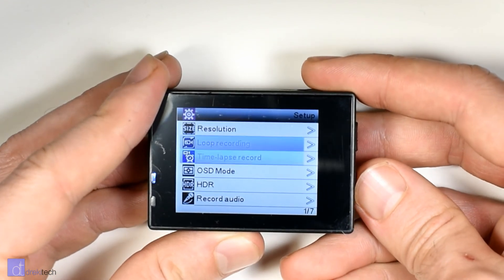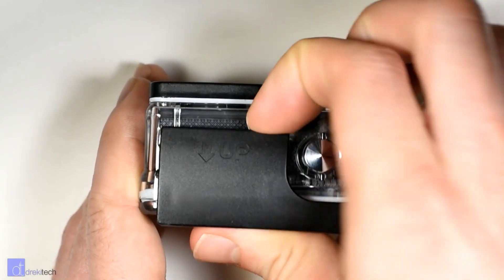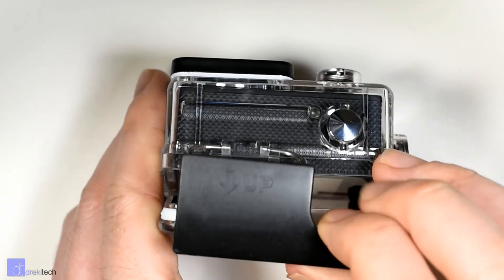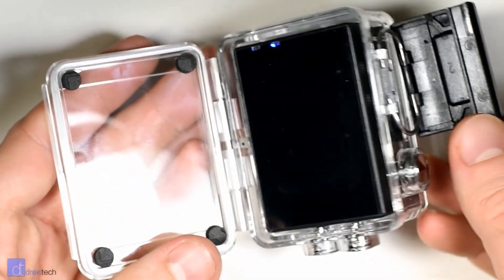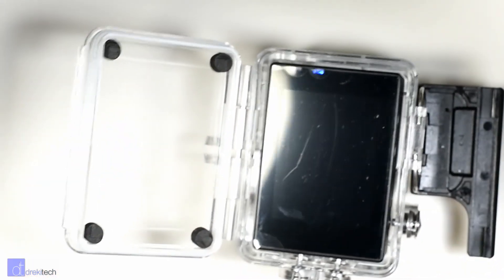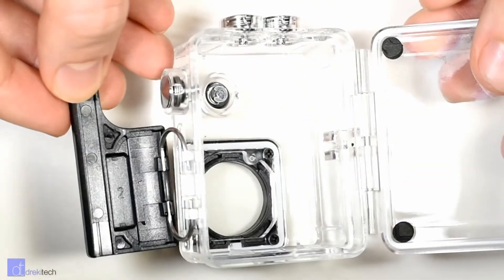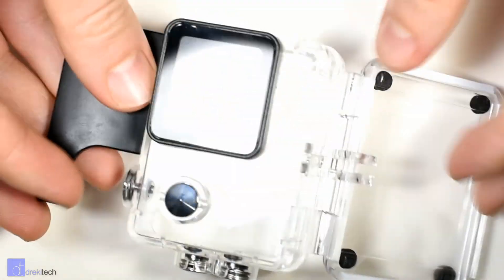Let's talk about a couple of the other downsides before you jump into this camera head first. When unboxing this camera, the first thing I noticed is that the waterproof case is the cheapest quality one out there. There's no additional thing to hold the latch in place, so if you accidentally bump it, it could pop open. Also, the camera rattles a little bit because it doesn't sit very well inside the case, which is picked up by the audio.